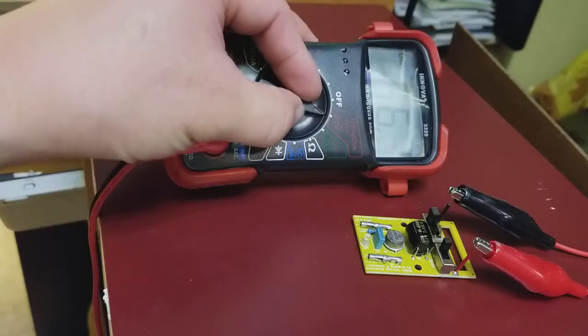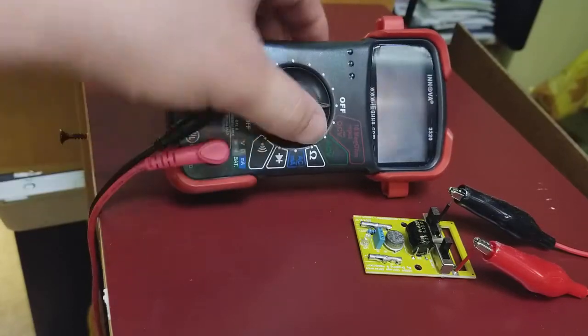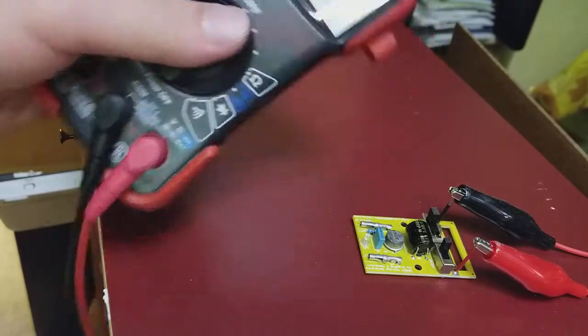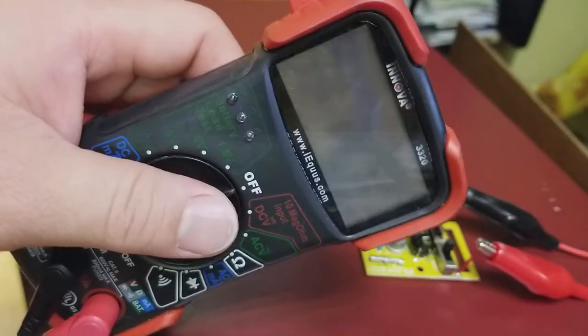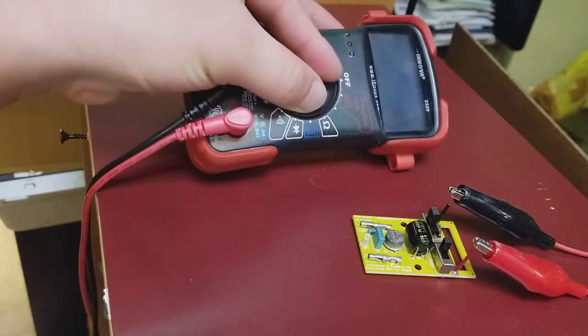Should you buy an expensive multi-tester or should you just calibrate the one you already have? I have an inexpensive multi-tester here — it's an Innover 3320 and I got it for like twenty to thirty dollars at Walmart.